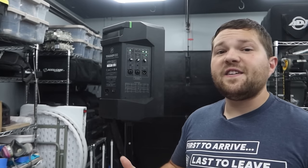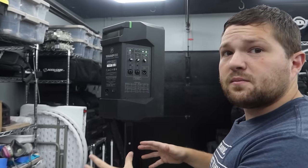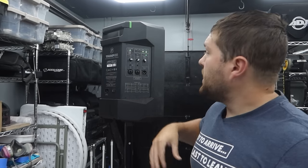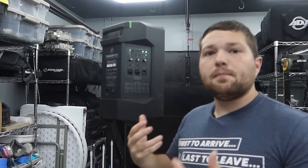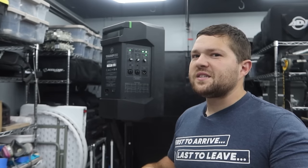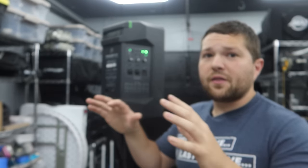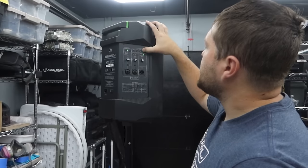There's also a feedback eliminator, which helps suppress feedback when using microphones — similar to the feature on the LD Systems Maui 5 Go that we predominantly use for ceremonies. The Mackie Thump Go has that built in to help suppress feedback if you accidentally get too close to the speaker. It won't 100% eliminate feedback — that normally requires a mixer with 31-band EQ or similar — but it's good to have a feature that helps reduce it.